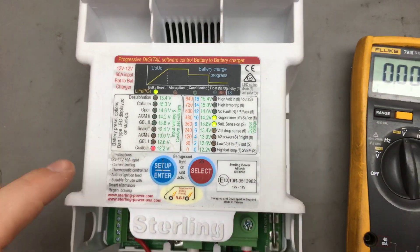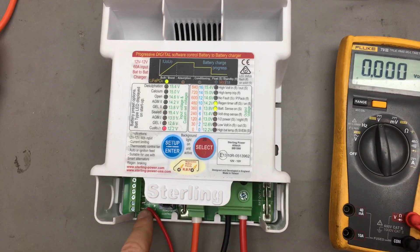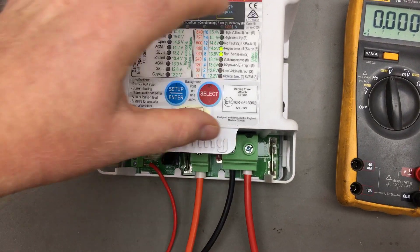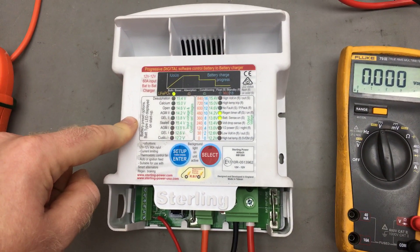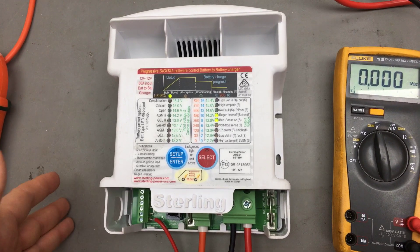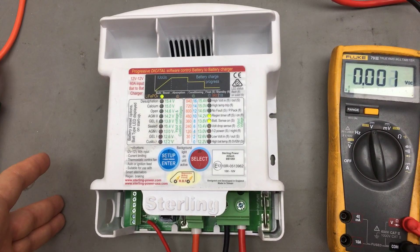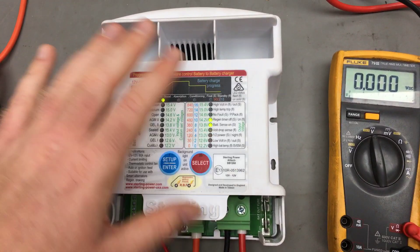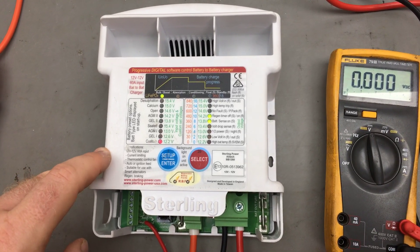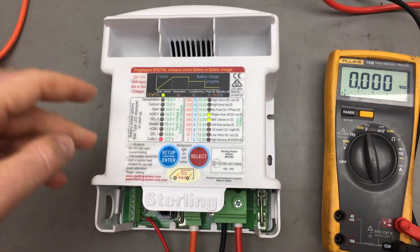So those are the main troubleshooting things with this unit: checking the voltages and that you've got your ignition feed in the right place, and failing that, doing a factory reset and going from there. You've probably come to this video because someone at Sterling has recommended it. If none of these things work for you, give us a call — you may need to send your battery-to-battery charger in to us. Thank you. Bye.